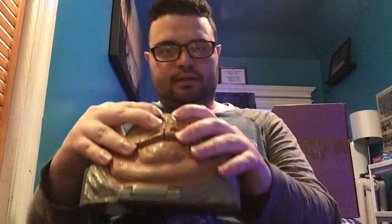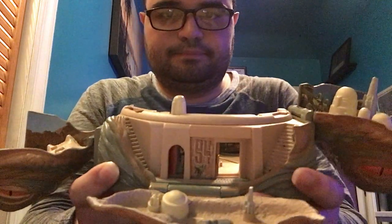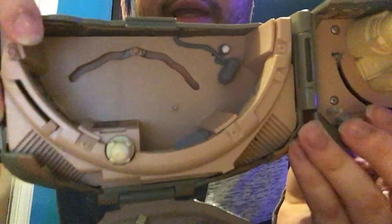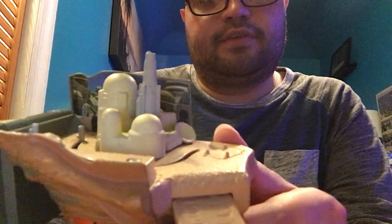Next one we have is Jabba the Hutt. If you're all familiar with this character, he actually runs his own bandits from Tatooine. It does come off like this — more like this. It's like the entrance to his throne, as you can see right there. So yeah, that's the entrance to his throne. And this is actually like half of the city from Tatooine.